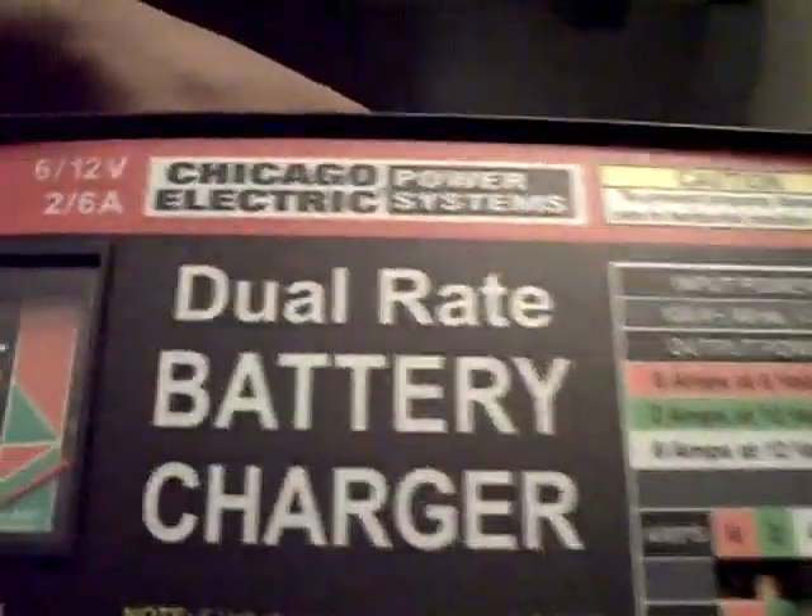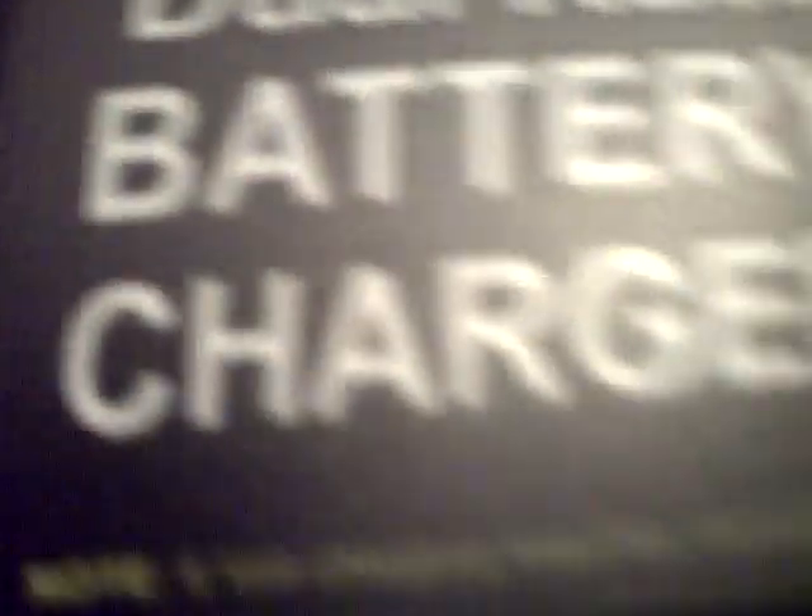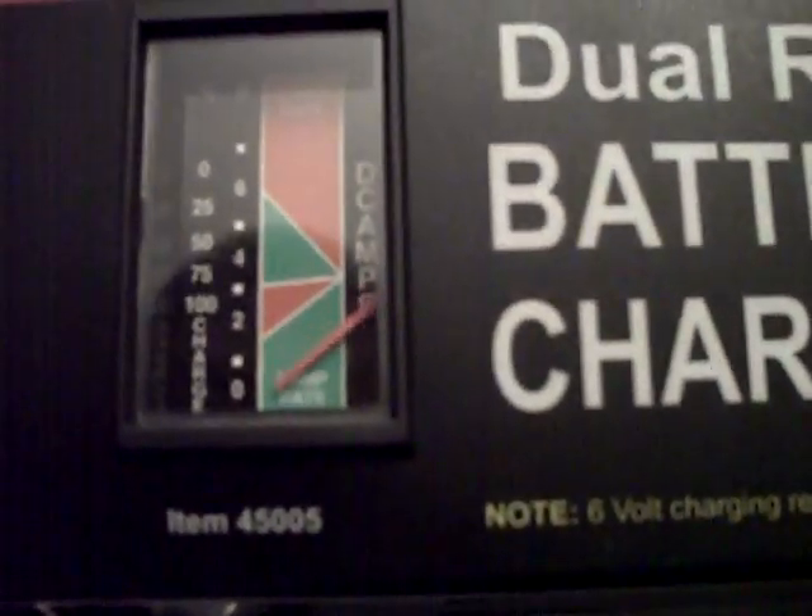I've got the caps off here. When I started charging, I had noticed that the orange indicator went all the way up to light.